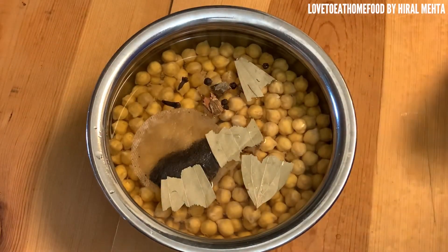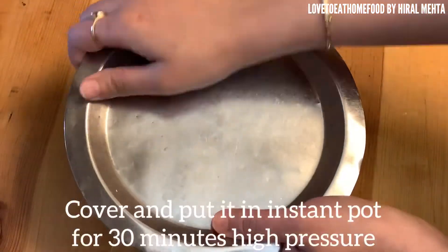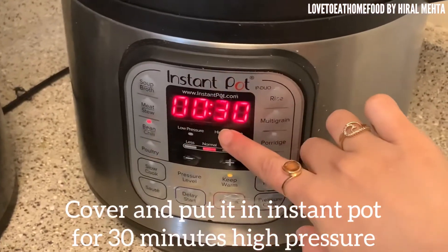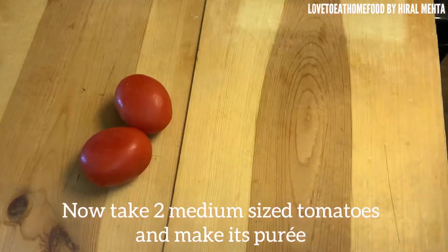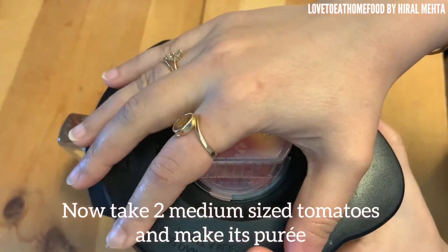You can cook it in a normal pressure cooker for four whistles. I'm using an Instant Pot — cook it on high pressure for 30 minutes. Now let's make the gravy. Take two medium-sized tomatoes and make a puree of them.